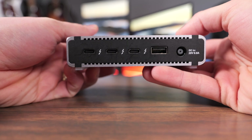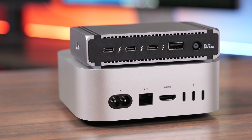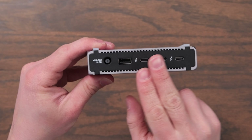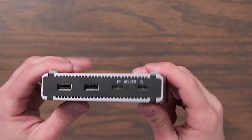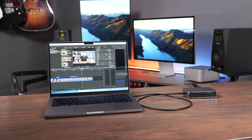This is a fantastic compact hub. Look at how small it is next to the M4 Mac Mini. You plug one Thunderbolt cable into your device and then you get three extra Thunderbolt ports, a USB-A port on the back, and two USB-C ports and two USB-A ports on the front. This will also keep a laptop charged with up to 90 watts of power.